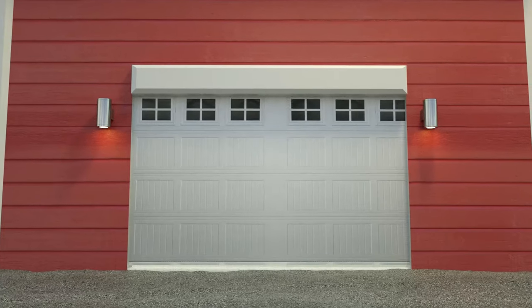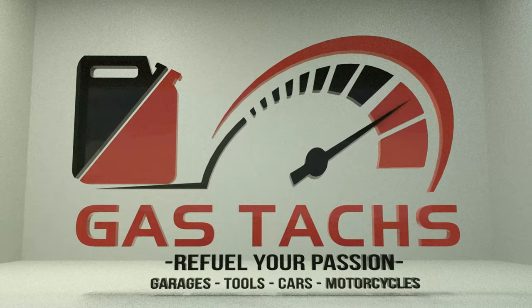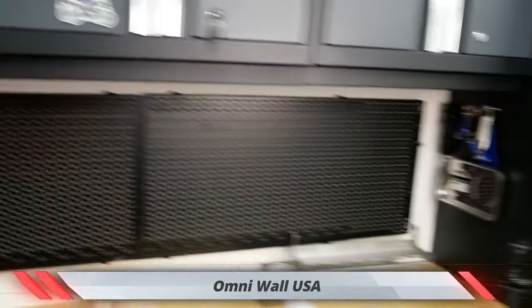Here on Gas Tax, I'm trying to help you guys figure out how to organize your dream garage. Welcome back to the channel. I'm Warwick and you're watching Gas Tax. Today you're joining me for part four of the OmniWall organization system.